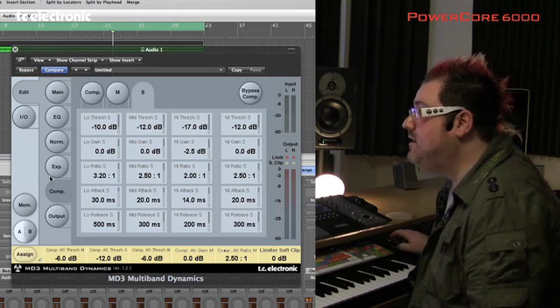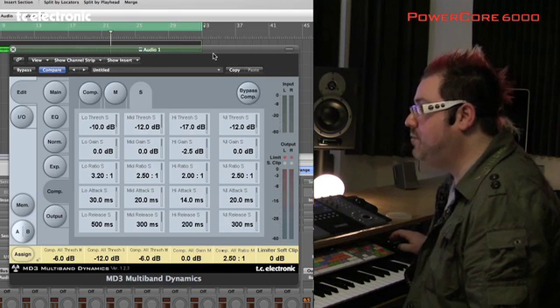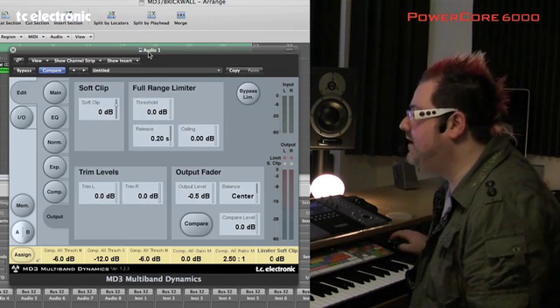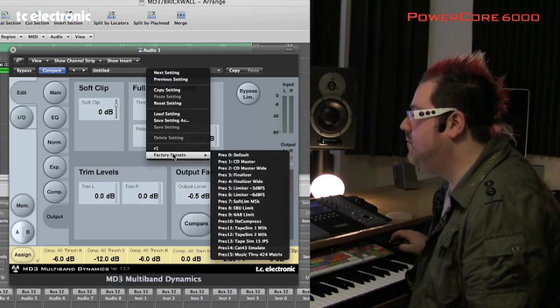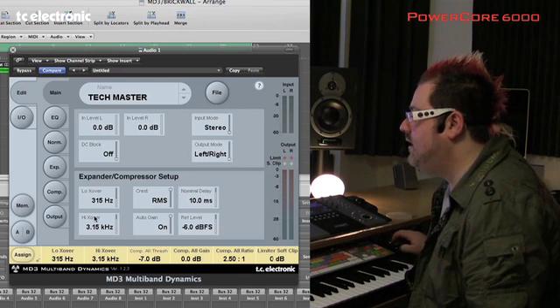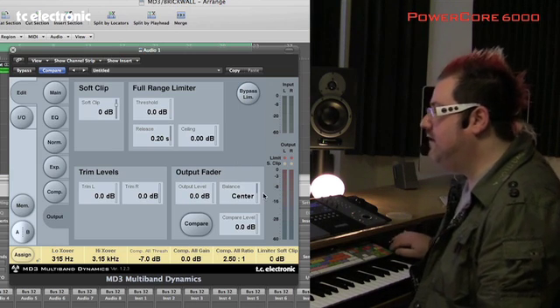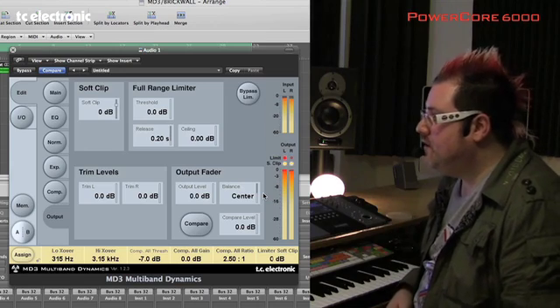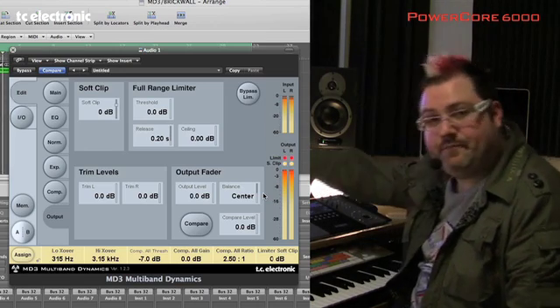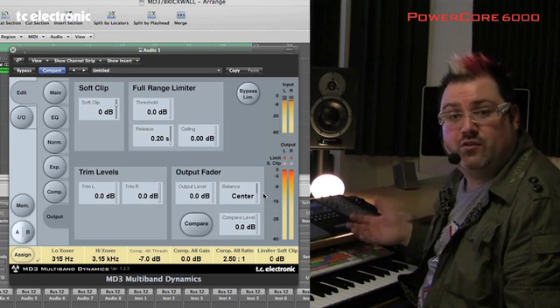So we're going to show you now an example to show you how it's working. We've got the same track, I've got the MD3 running, and the MD3 has actually got its own limiter built into the output. Let's put that on and hear the track again — back into normal stereo mode. Let's go to the output, put the limiter on, check the outputs at zero. Now you can see the mix says that it's limiting at zero and therefore we should feel we've got a mix that's not letting any overs through.